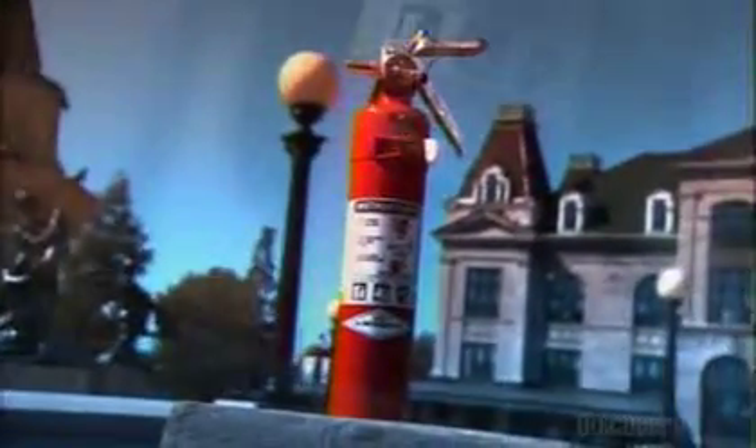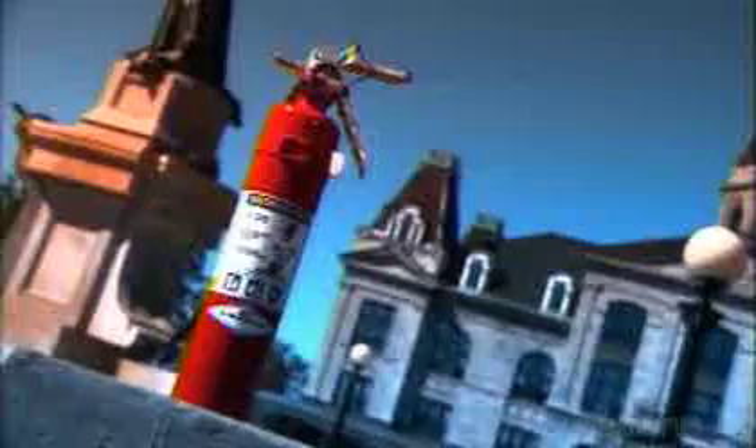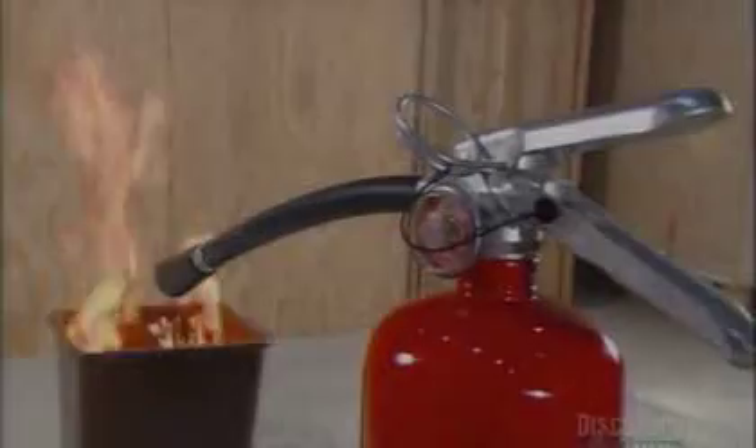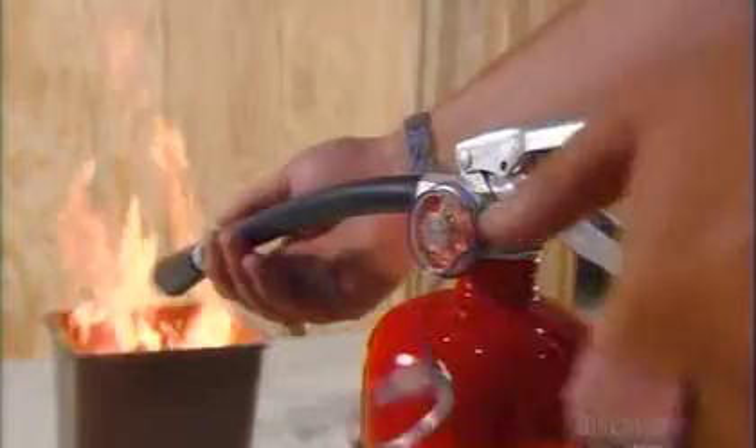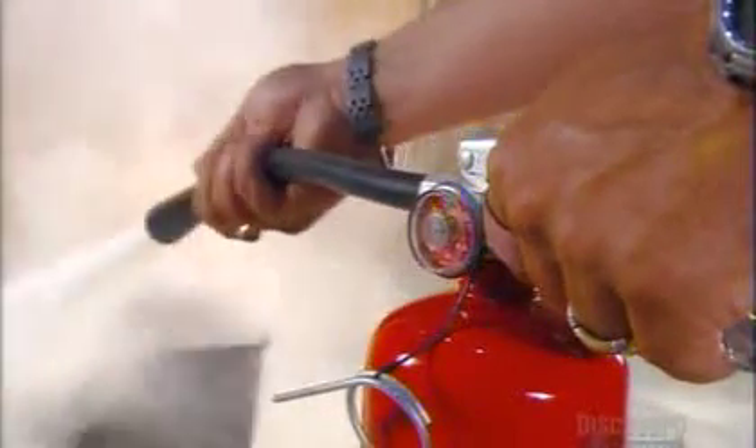The first fire extinguisher on record was in Europe in the Middle Ages. It worked like a giant syringe used to squirt water at a fire. The modern extinguisher uses compressed air as a propellant. The fire-dowsing substance is either water or a chemical liquid, powder, or foam. Squeezing the lever opens a valve that releases compressed air, and the pressure propels a chemical through the hose and out the nozzle.